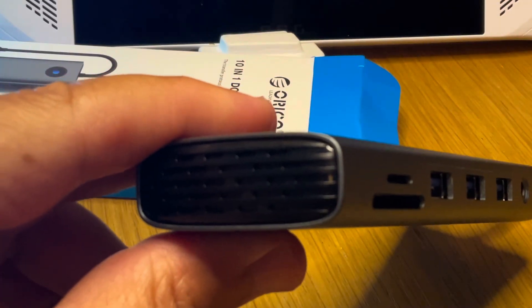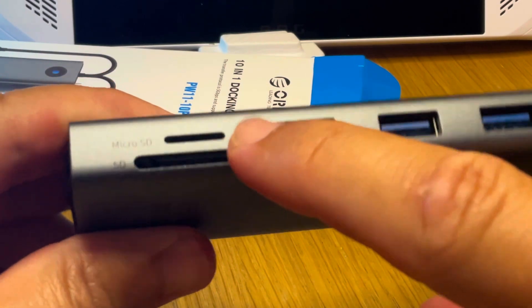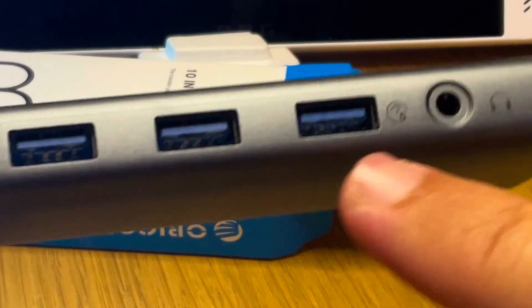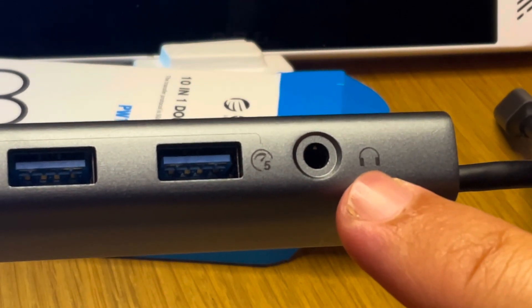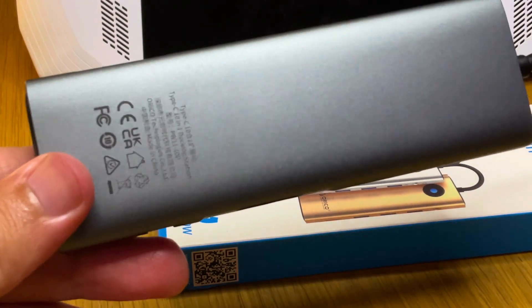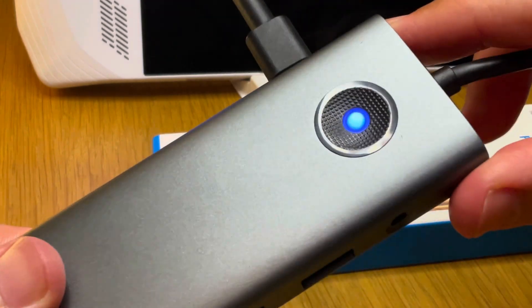There are no ports at the end. On the other side we have a micro SD slot, a normal SD slot, three USB Type-A ports that all support 5GB per second, and finally a 3.5mm headphone jack. The aluminium alloy really does make it feel like a more premium docking station, and a nice touch is the blue light on the front that lights up when power is plugged in.